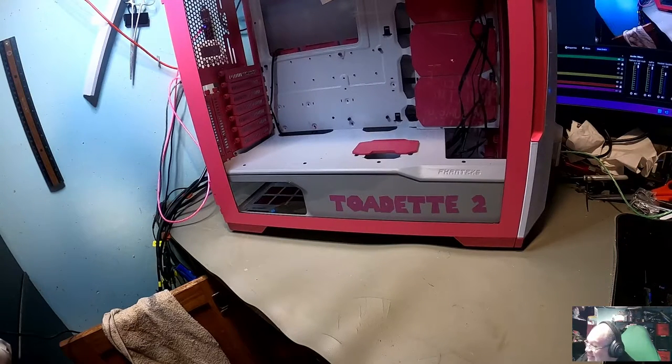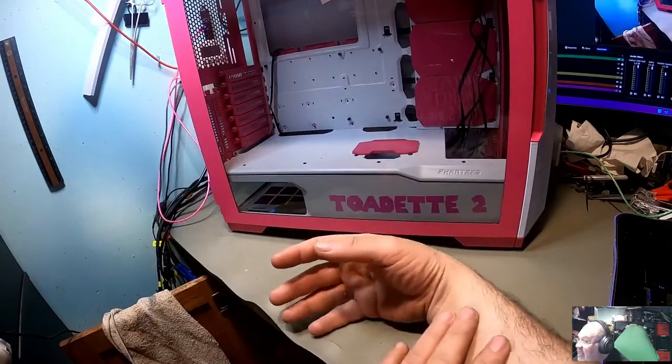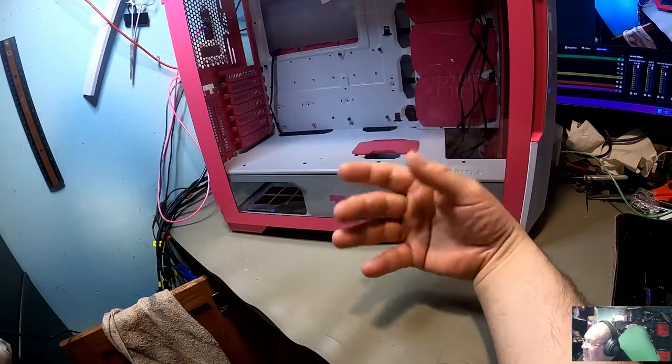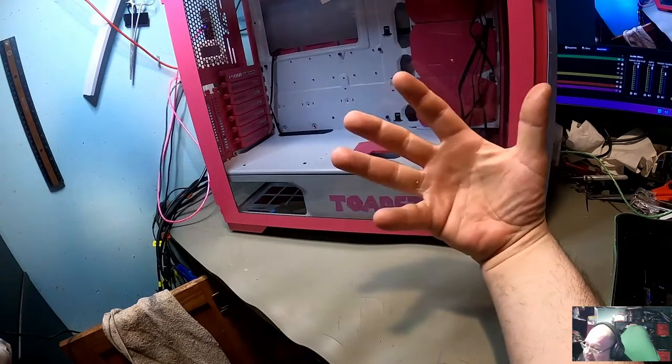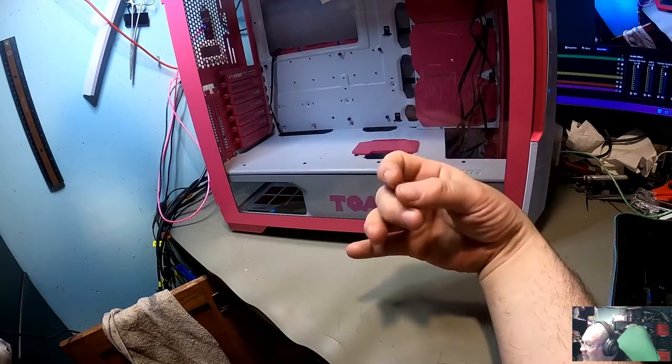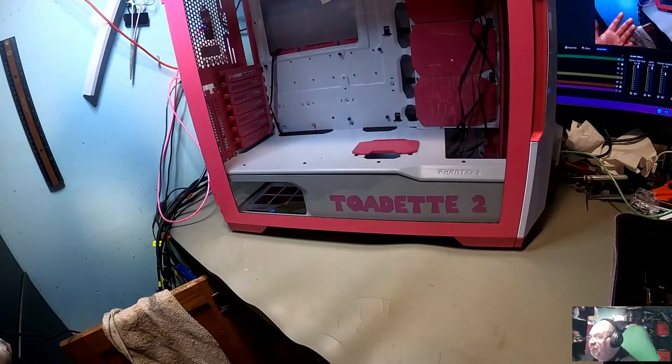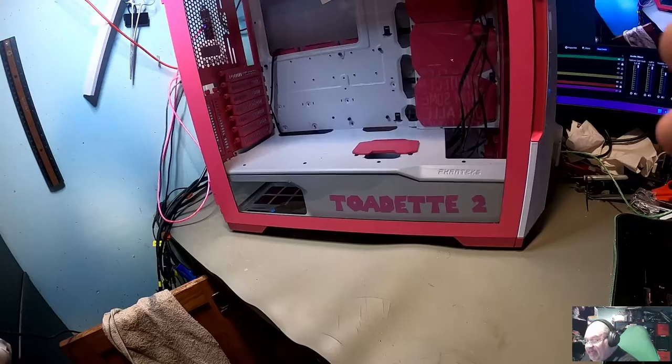That's kind of the theme of this — it's the Toadette case. If you've seen other videos on my channel and seen my daughter's case that I did a while back, I did the painting on that one myself. That one's in a Cooler Master Masterbox NR400.